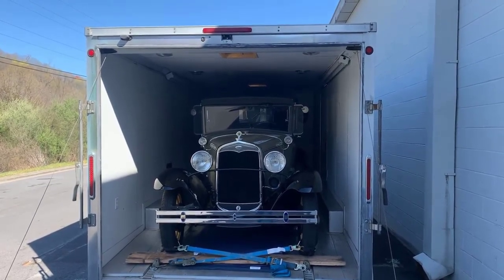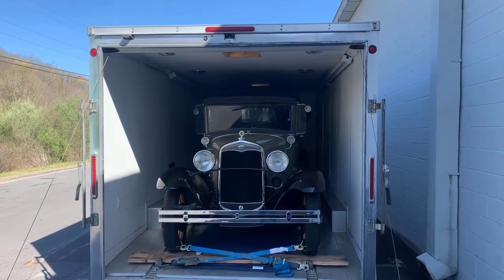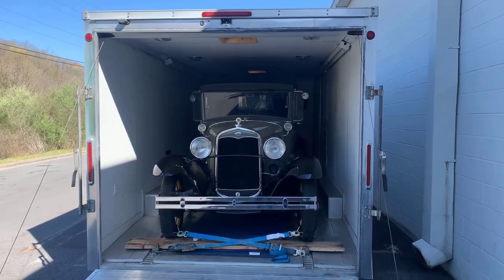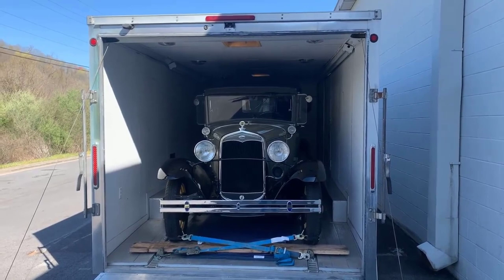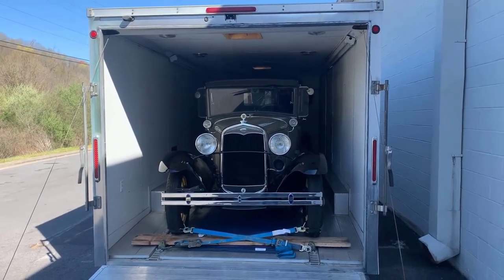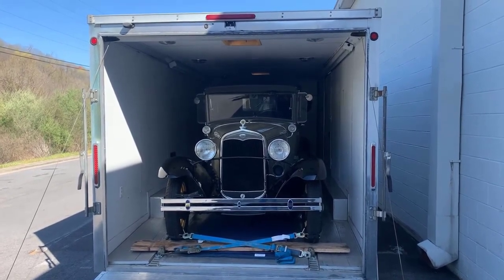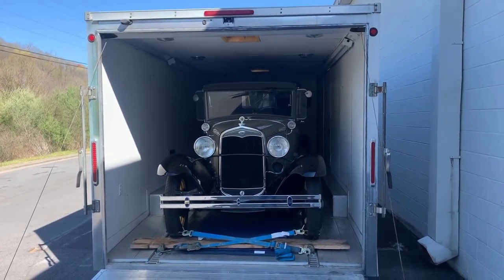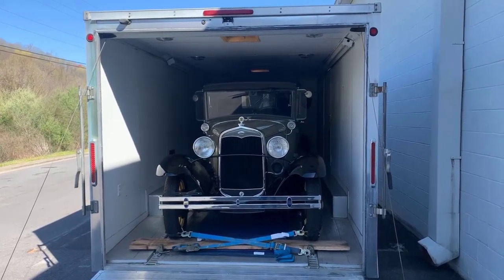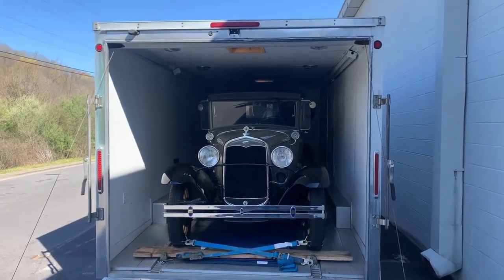He recommended me to haul this car — he sold it to a guy in Kentucky out of California. He asked me to do a video on how to properly tie down a Model A, and that's what I'm going to do. These tips work for me. I've transported over 450 Model Ts, over 200 Model As, and I go through a process to refine it and get the best possible way to keep a car secured, whether you're going cross-country or to a car show.